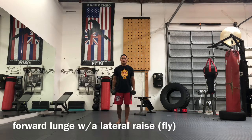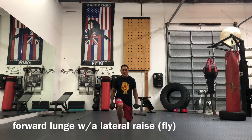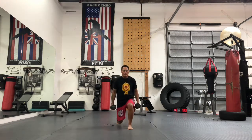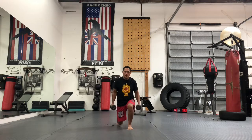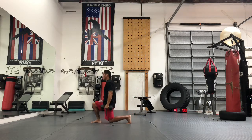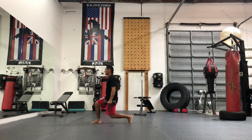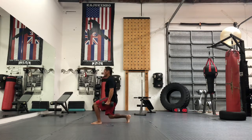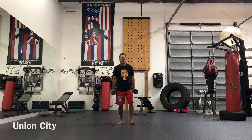My first set of 16 is going to be a forward lunge with a lateral raise, or a fly. So I'm going to go forward lunge, fly, and then step back — that would be two. From the side view, make sure your back knee is hitting about 90 degrees: lateral raise, step back, and lateral raise.